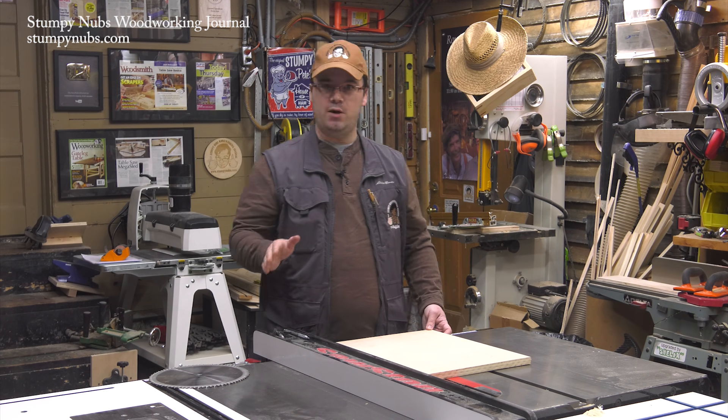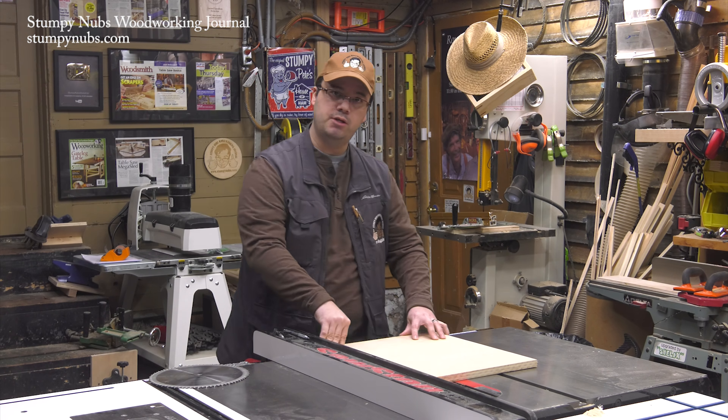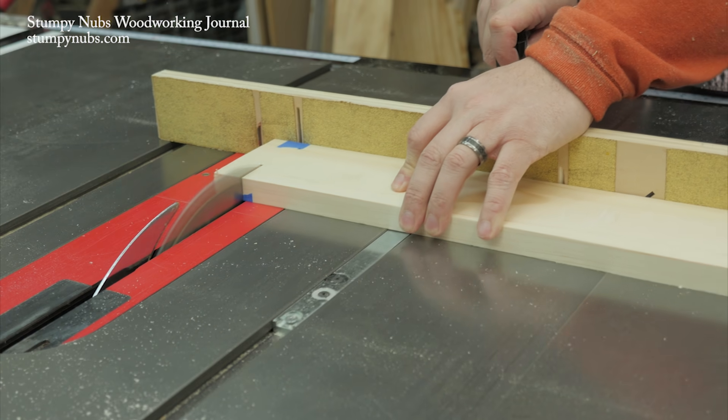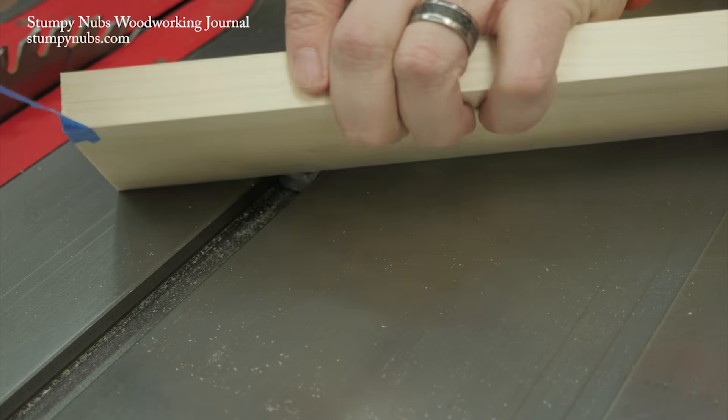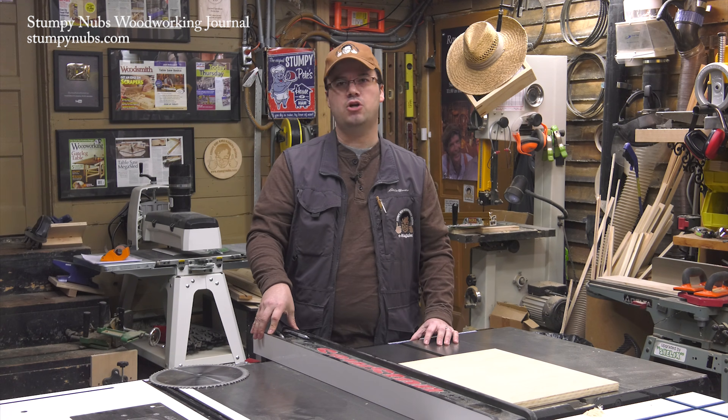In my opinion, there are better ways to prevent plywood tear-out, including a scoring cut in a pushing motion, which you can leave your riving knife in for, or one of the other methods for avoiding tear-out that we discussed in our recent Table Saw 101 series, which I'll link to in the notes below this video. Just click on Show More if you're on YouTube.